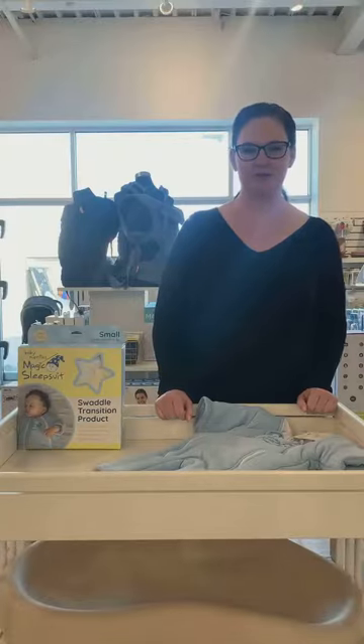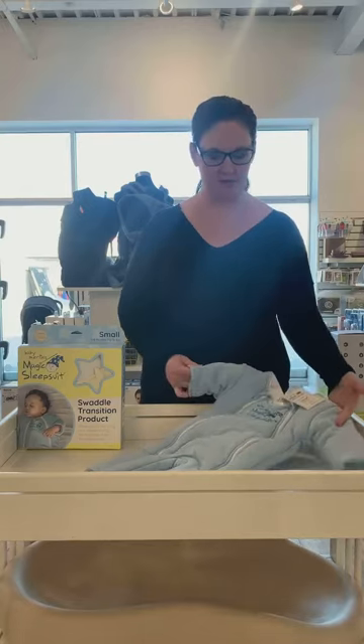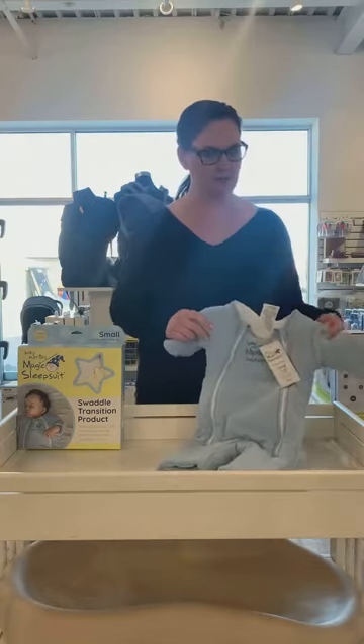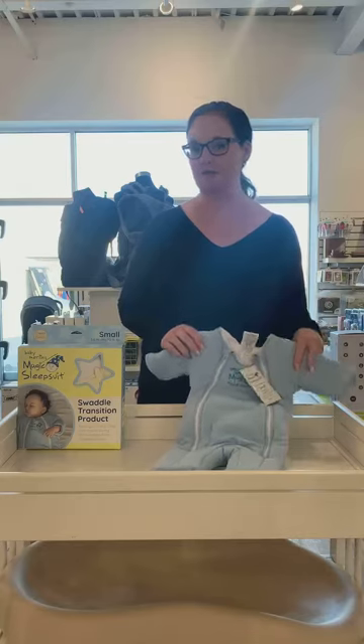Hey everybody, it's Nicole at Cravings. Here to talk to you about a brand new product that we just recently got in called the Baby Merlin Magic Sleep Suit. This is something we've been asked for a few times over the years, and parents that have been using it love it.